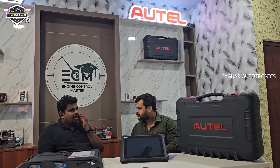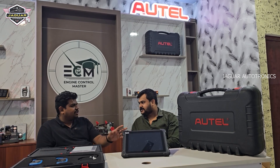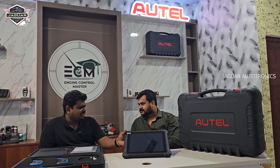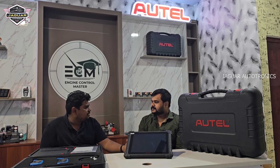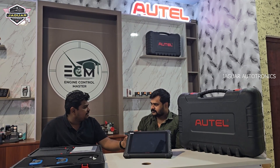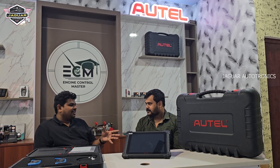Sir, you are using Autel for many years. How do you feel about the Maxxis Ultra? I have been using Autel from 2018, and I have been using it currently also. But now I believe it is the right time to upgrade to the Ultra. The reason I chose the Ultra is firstly the form factor — it is a big screen, much more easier to use. When it comes to the real features of the Ultra, it can literally do everything. It is as good as an OEM tool.